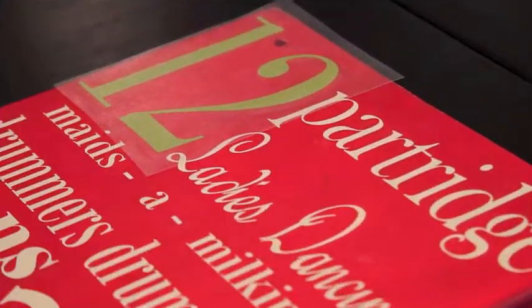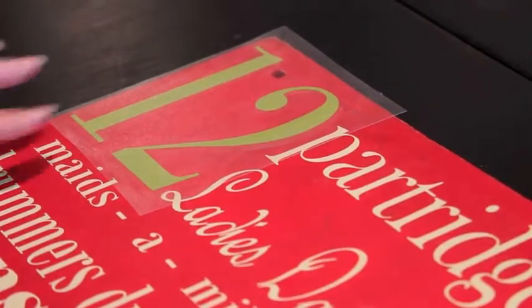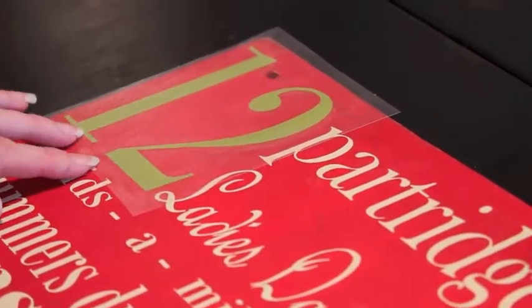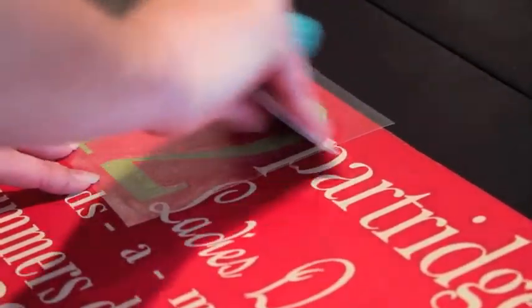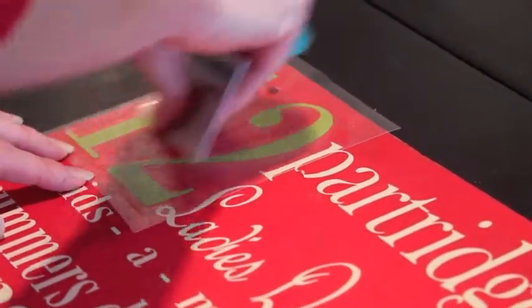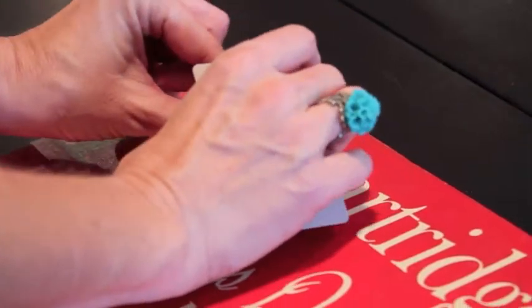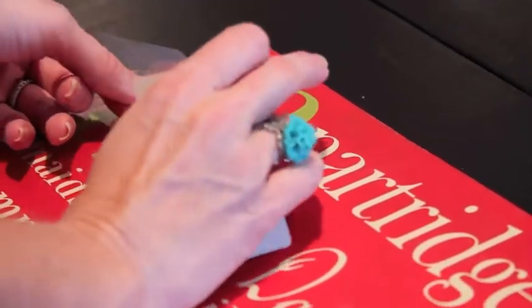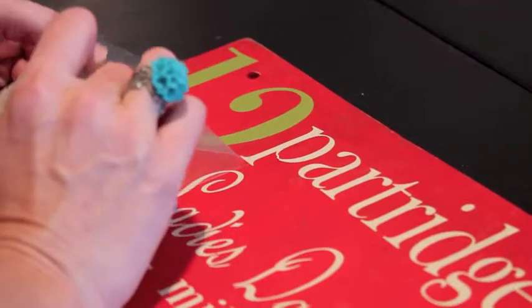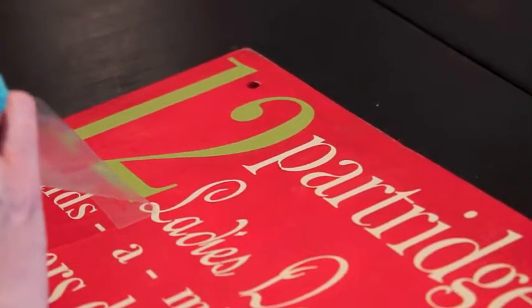You apply the cream vinyl onto your board, and then the second thing you do is you apply the green vinyl. I've put the 12 on here, and you're going to use your credit card or something hard to apply the vinyl onto your board, just like you did with the cream. Then you're going to peel the clear backing away, and your 12 will be on the board.